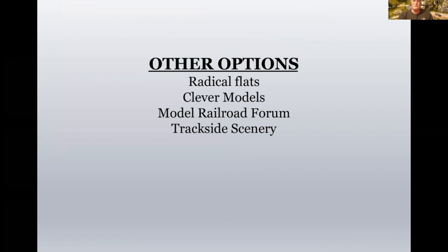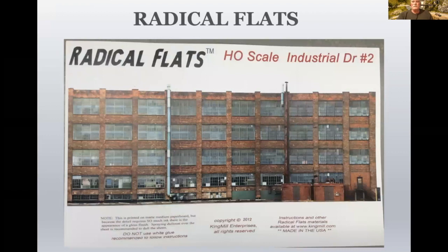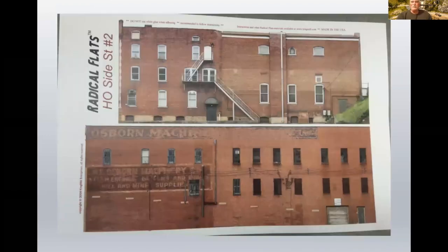Other options for this kind of technique: there's Radical Flats, a company I do believe is out of business, but you can find these things on eBay from time to time. Clever Models is another one, along with Model Railroad Forum and Trackside Scenery. This is a Radical Flats building flat, and here are a couple more. There was a whole series of these not only in HO scale but in N scale as well. And N scale buildings in HO make a great forced perspective too.